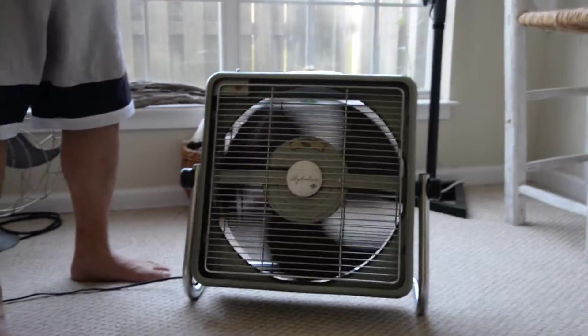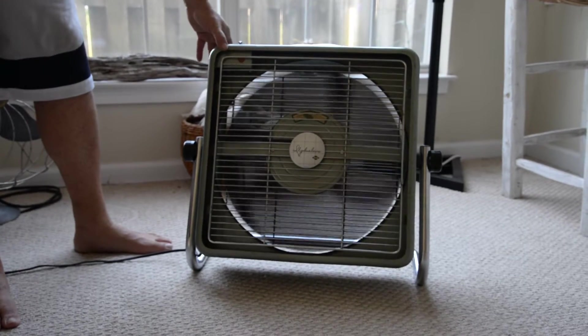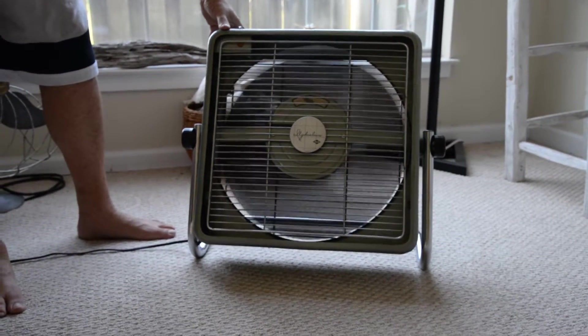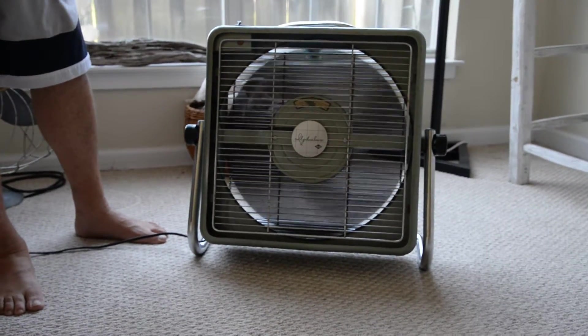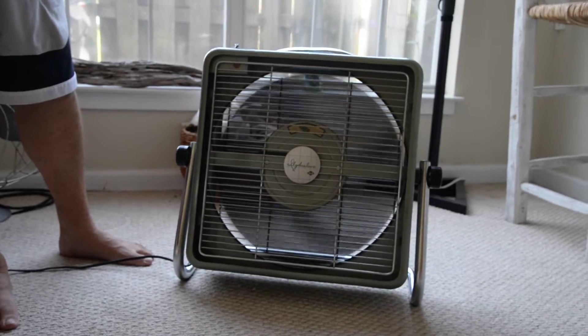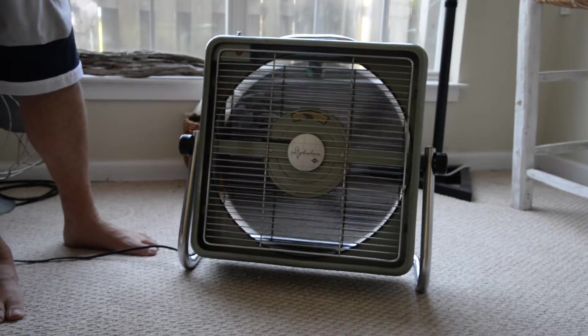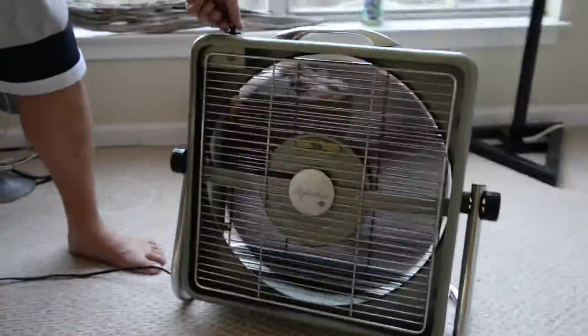We'll give it a start. It's got a little bit of noise from the grill. It's been in storage for about 3 years — just turned it on here, it's the second time I've had it on.